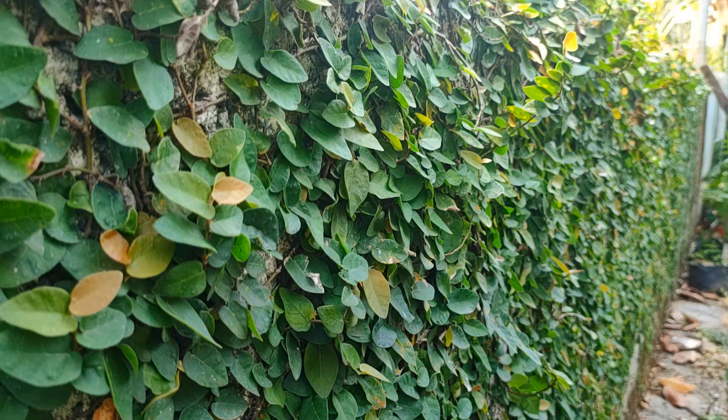This is a plant called Creeping Fig, or Climbing Fig. This is a creeping fig tree, which is a plant that will be used in the garden area.